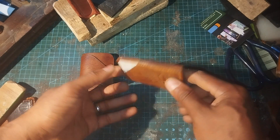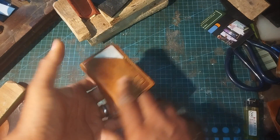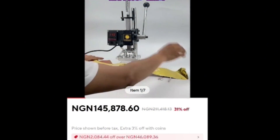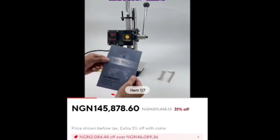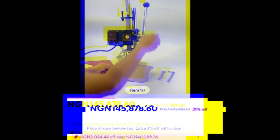At some point in your leather journey you're going to want to put your mark on the products that you create. Leather stamps are expensive, and in this difficult economy the best advice I ever had was to make your own.